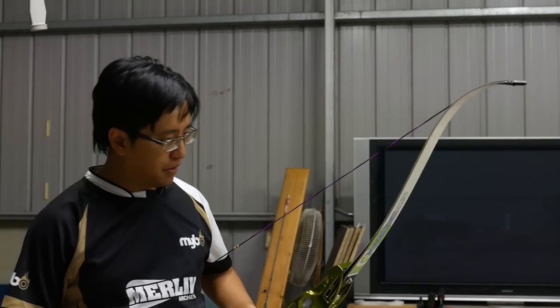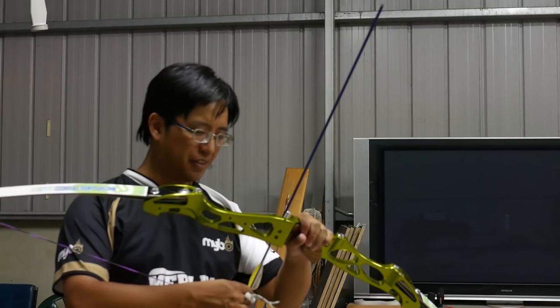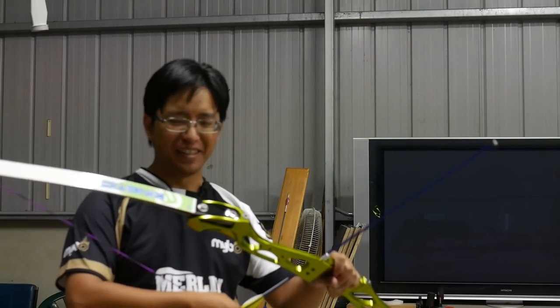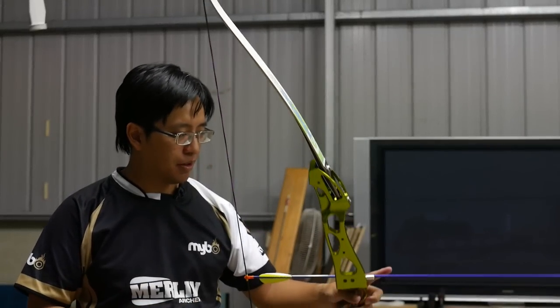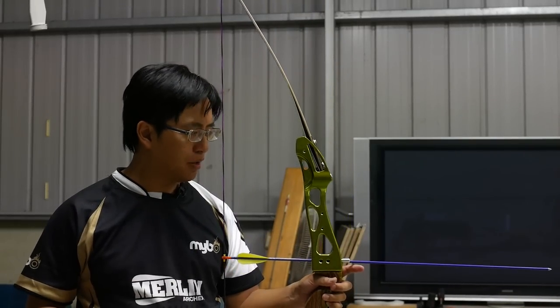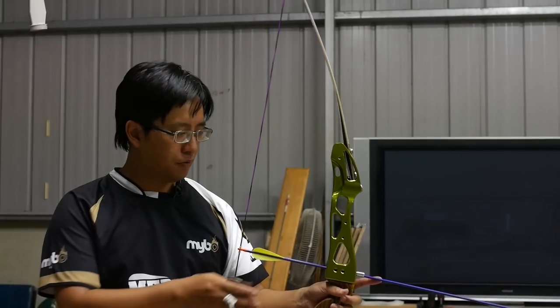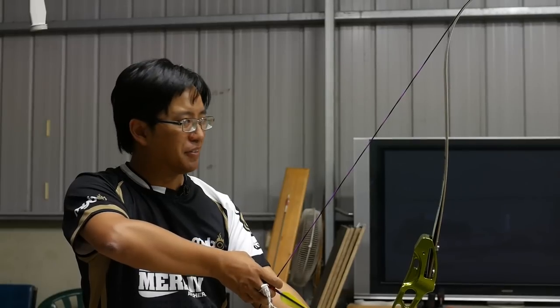Just to make the colour scheme even funkier, I've got the classic Eastern Jazz purple arrows to go with the lizard green riser and purple string. Let's see how this shoots. I'm not using a plunger button, unfortunately, so it might not clear well. But I think these arrows should be a fairly decent tune for this bow as it is. Let's give it a few shots and see how it goes.